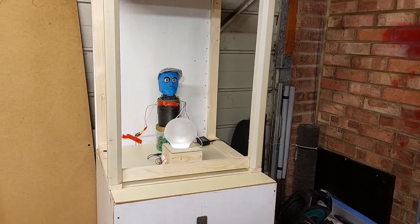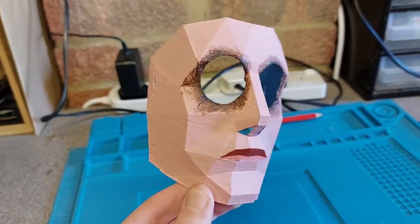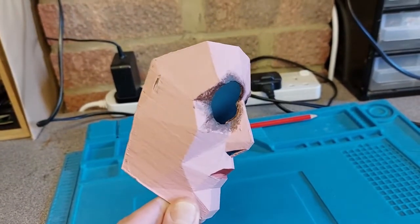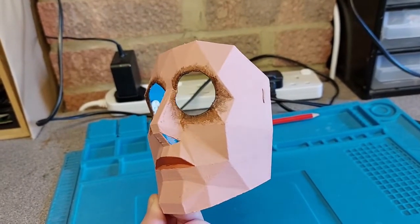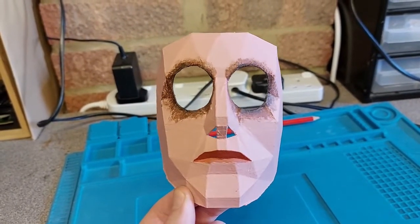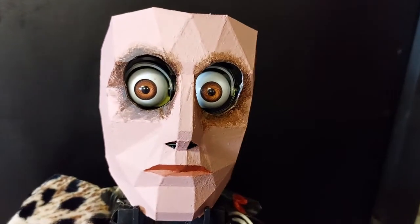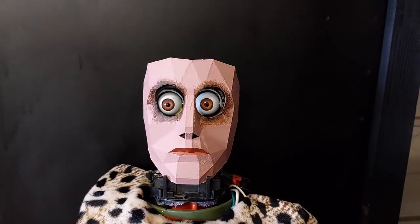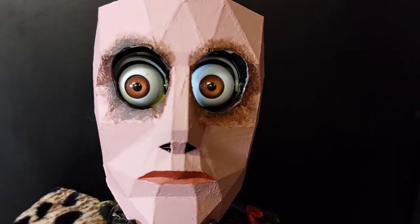Zoltar doesn't have a blue face in real life, so out came the acrylic paints and I started painting his mask. This was a mask from Squid Game that I found on Thingiverse — I 3D printed it after scaling it down. I think I scaled it down too much, it's a little bit too small. But I started painting it and it looks creepy as anything. So instead of a blue face, it's a more realistic one. And those eyes are just nightmare fuel, aren't they?